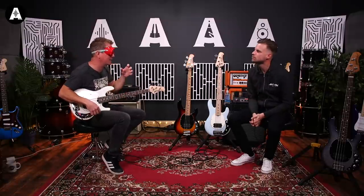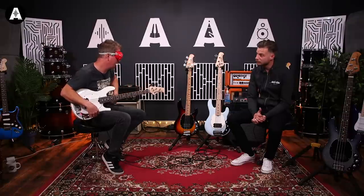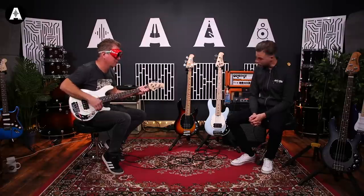Tell me what the difference is again. We're looking at the Sterling — they've just been released, they are £699, and they are Indonesian built. We also have a proper full-on American-made Music Man short-scale Stingray, which are £2,099. That's a big price difference. We've got two of each here — rosewood and maple of each — just to give a little extra hint.